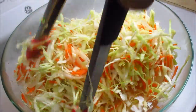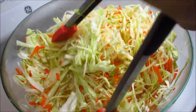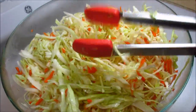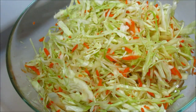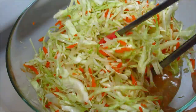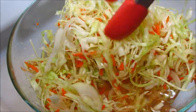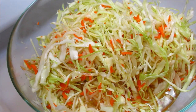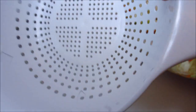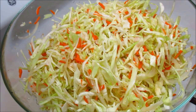It's been about 15 minutes — I'll give it another quick toss. As you can see, it did wilt down a little bit, but the cabbage still has its crunchy texture. It just takes off the raw edge. Now I'm going to strain all of the water.